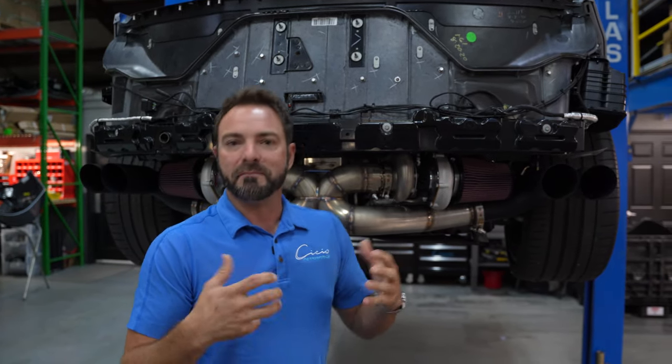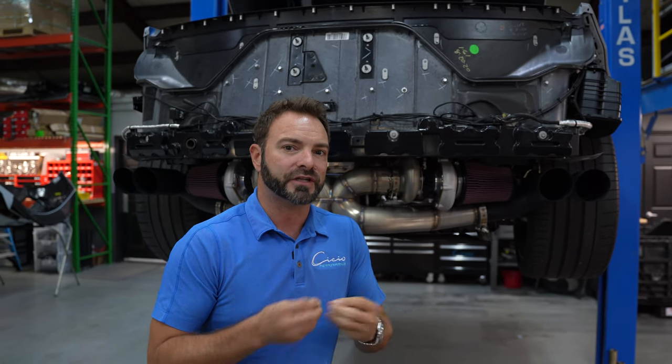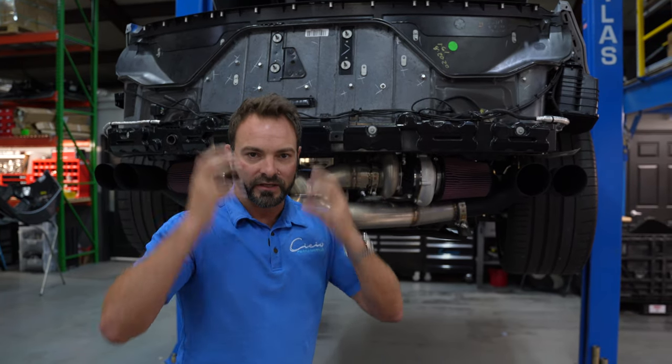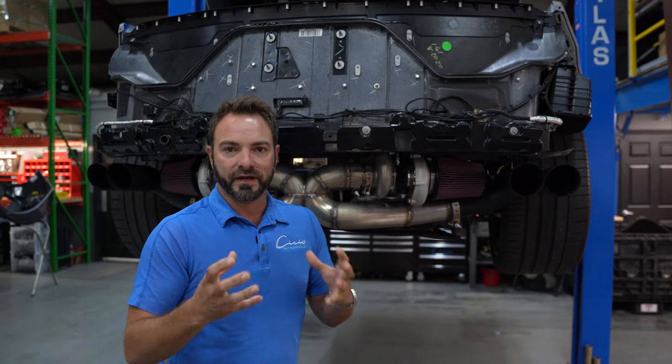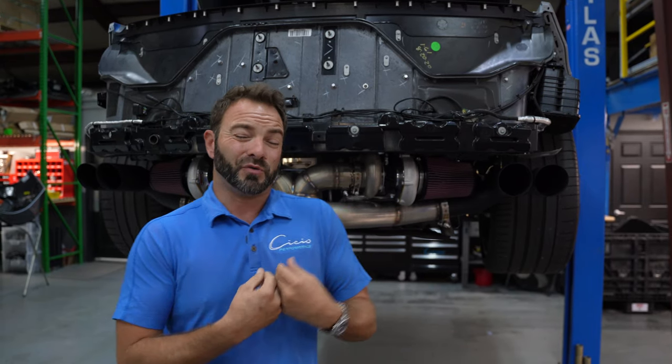It sounds muscle car-y — it sounds almost a little lopey, like it's got a little cam, but it doesn't. It has a little bit of a pulsing scenario. That's awesome, some people love it. I wanted to have the option for both. To be quite frank, I feel like the C8 has got a little bit more of an exotic feel than a muscle car feel, just based on the shape and the lines. So I wanted the ability to have that more exotic style sound.